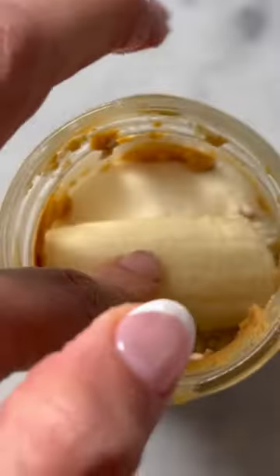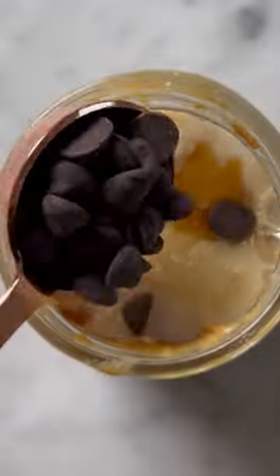And last, when you have an empty jar of nut butter, you're gonna make overnight oats. Half cup rolled oats, one scoop protein, some chocolate chips, half a banana, splash of vanilla — mash it all up, place in the fridge overnight and enjoy the next day.